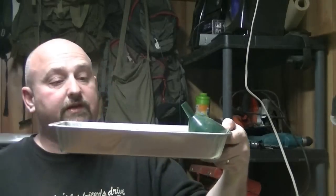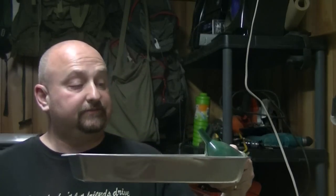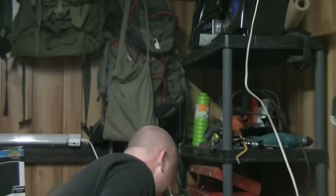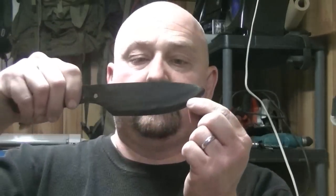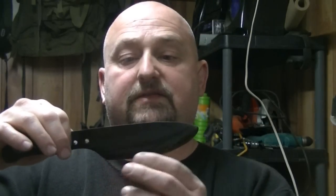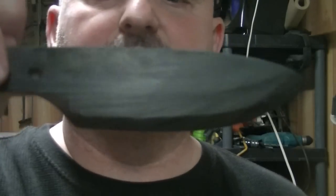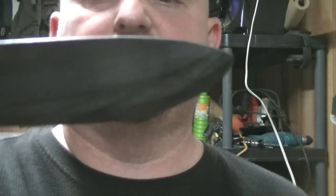I poured about two quarts of motor oil into one of these little pans, set it outside, got it good and hot, then stuck the blade part down through it first because I wanted that to harden up the fastest. Then I just laid it over down into it until it was done. It actually gave it a cool little zebra print on it, which I know will come off once I start working on it.